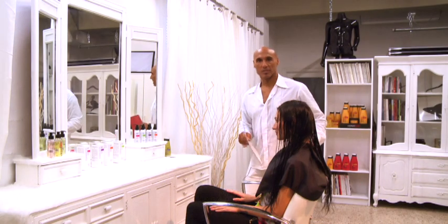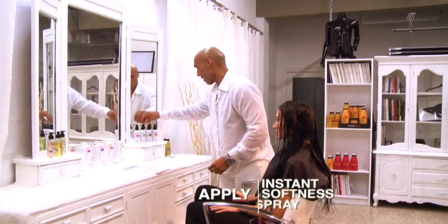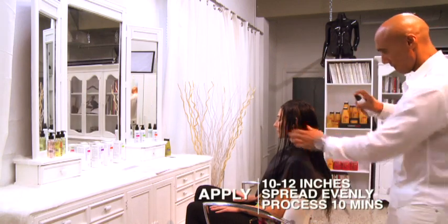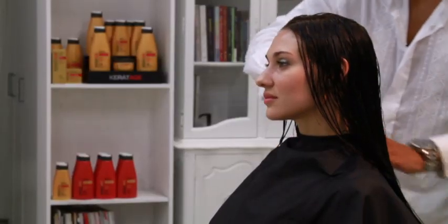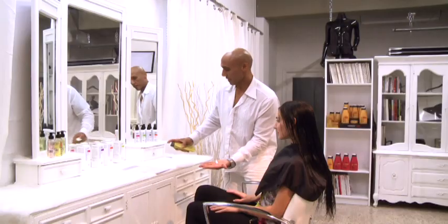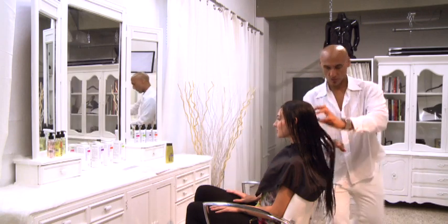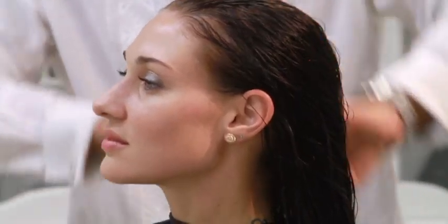For every treatment, we use a specific blow dry. In this case, we're going to be using the Luminous Shine Blow Dry. To start that off, we're going to use our Instant Softness Detangling Spray — spray that about 10 to 12 inches from the hair, then use a wide-tooth comb to detangle. Once we've detangled, we're going to use our Shine Booster Leave-In Control Serum. You don't need a lot of this product — just run it through your hands, it's nice and creamy, then work it through from mid-shaft to ends. Take a comb and comb that through so we get a nice even distribution of the product.